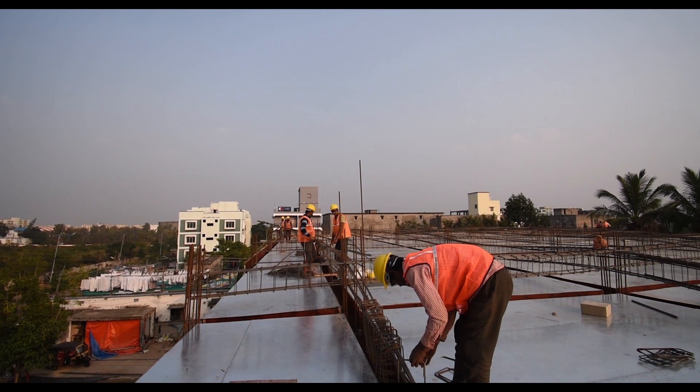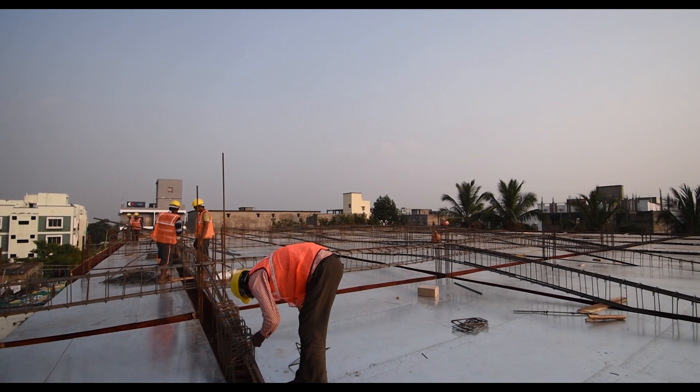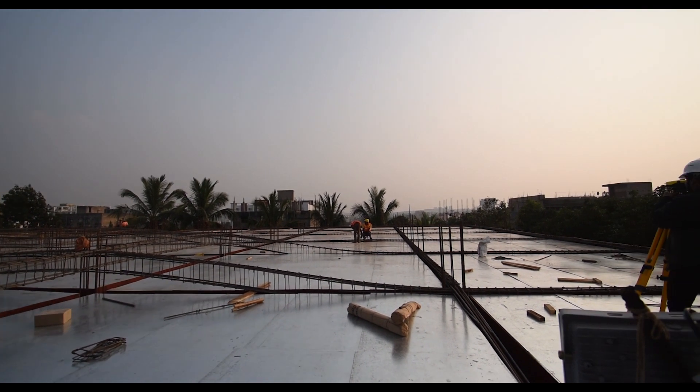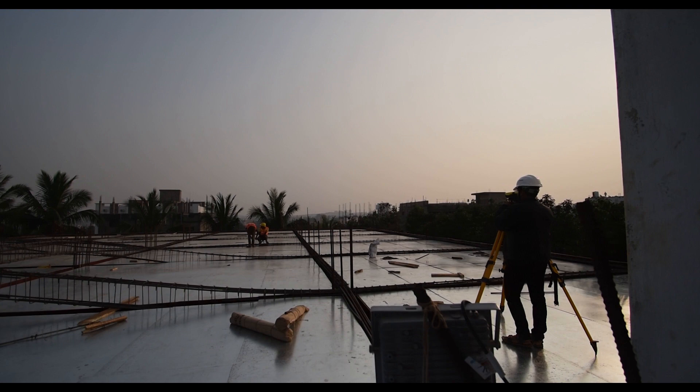Hello guys, this is Maynag from Civil Center and I welcome all of you back to our channel. Today we are at the construction site of Biltify where bending of reinforcement bar is going on.